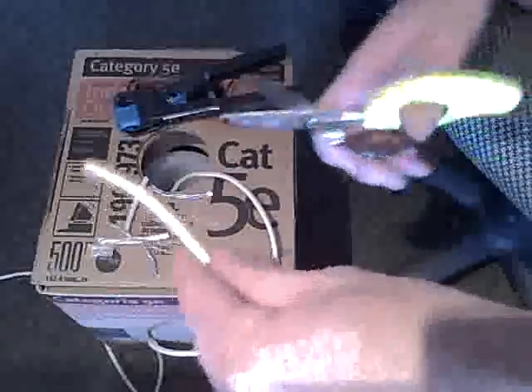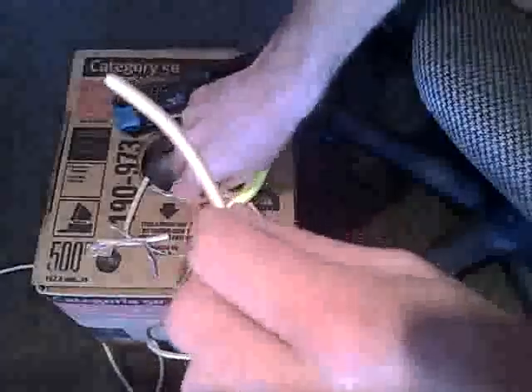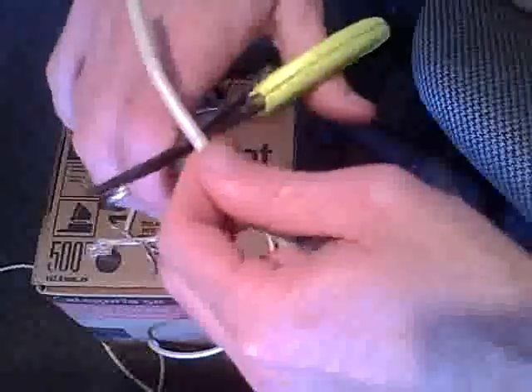And then you need a connector, RJ45. So the first thing you've got to do is strip back the cabling a little bit. An easy way for most wires is to score the outside of the shield very lightly. You don't want to actually go into the shield and hit the wires this way. Then bend it over at that point. You don't want to go deep because you don't want to score those wires. But when you bend it over, you can get it, and then you can just yank it off right there.